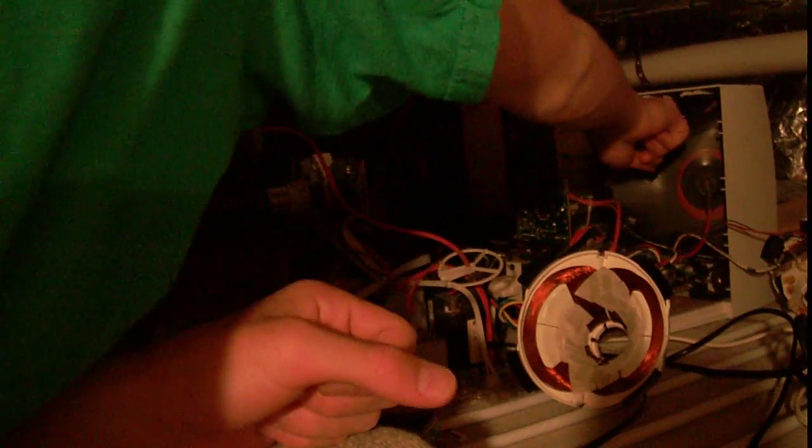I'm bringing you some very important updates to the Particle Accelerator Series. So as you can see I still have my three TVs — one, two, three, way back there. I'm not sure if you can see that.